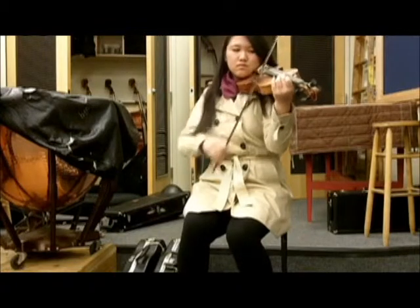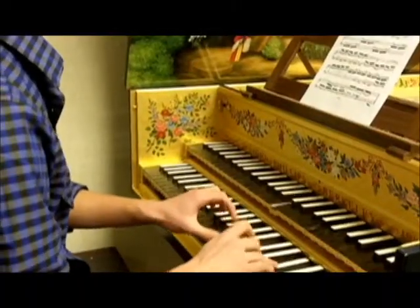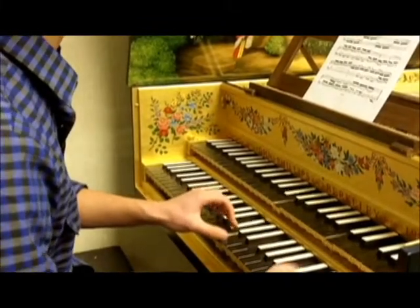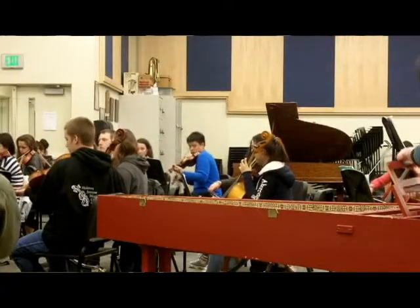The unique program, featured twice in Strings Magazine, offers students a chance to learn the lesser-known music of the Baroque era. It's really nice to be able to play that style of music — I really enjoy it. And also, the social aspect of the ensemble is nice. It's a small group where we all kind of know each other, so we bond really well. It's just a great experience.